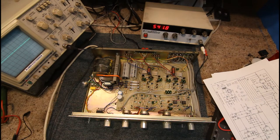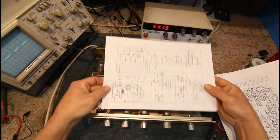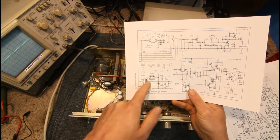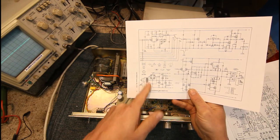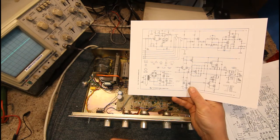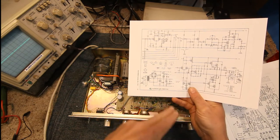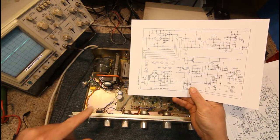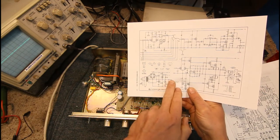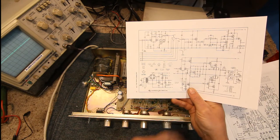We'll start with the power. Basically these things have a very simple power supply — most commercial amplifiers are the same. You've basically got a power switch coming in off the mains straight into your transformer, just an old iron core transformer. Out of that it's a center tap, because audio is like a sine wave going from negative to positive cycles. So you've got a plus rail and a minus rail, which is plus and minus 30 volts in this case.